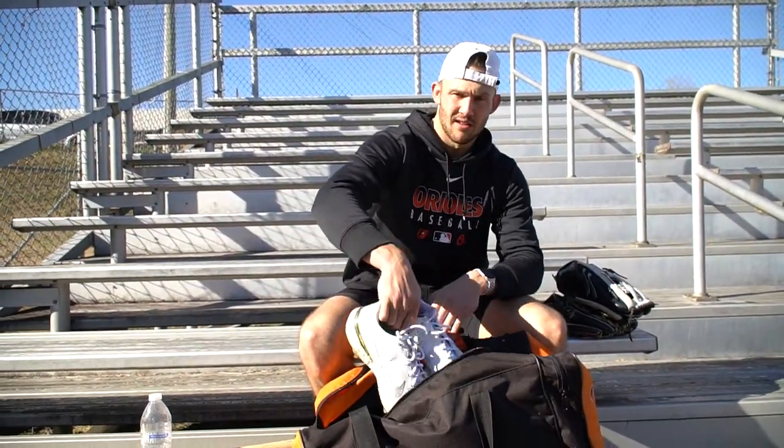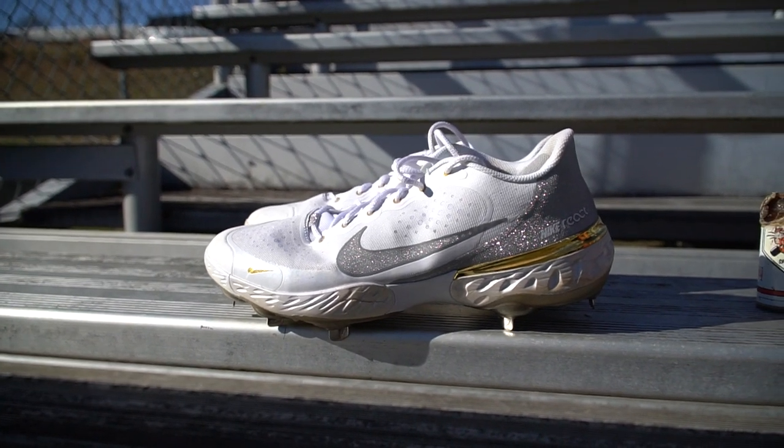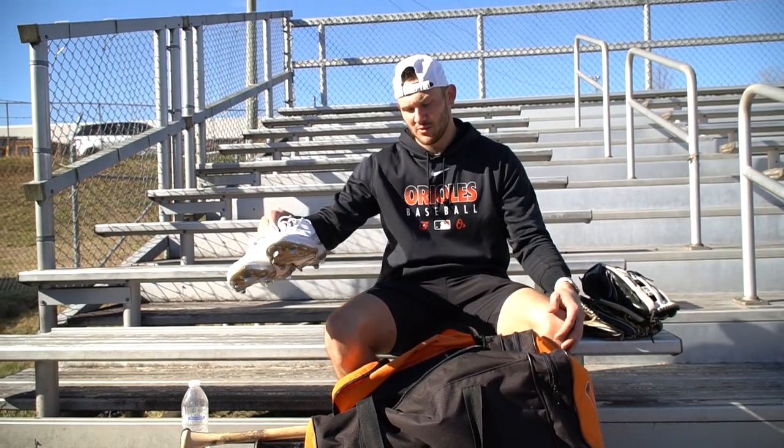Got my cleats for whenever I do my defensive work. The new Nike ones — these are probably my favorite ones they've come out with yet. They've been the most comfortable.